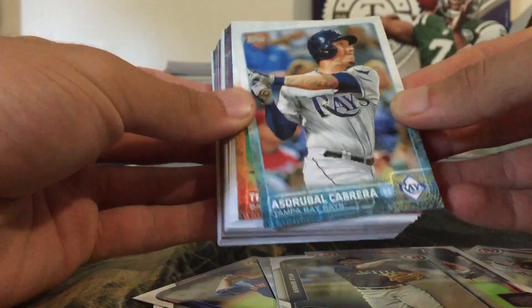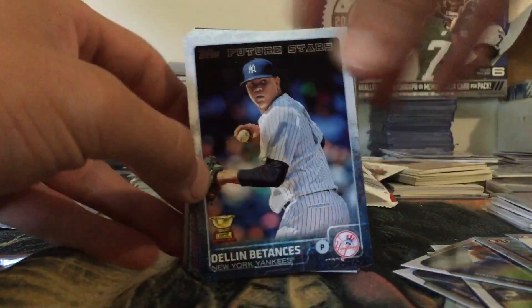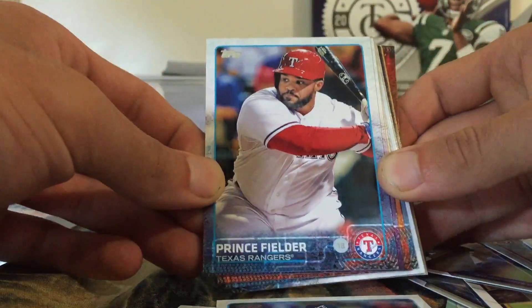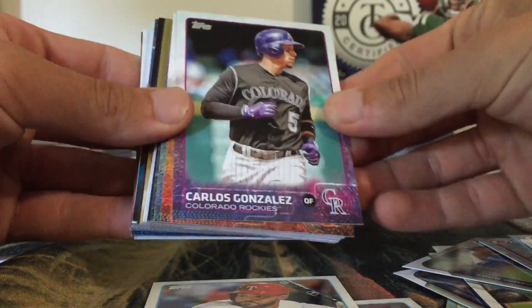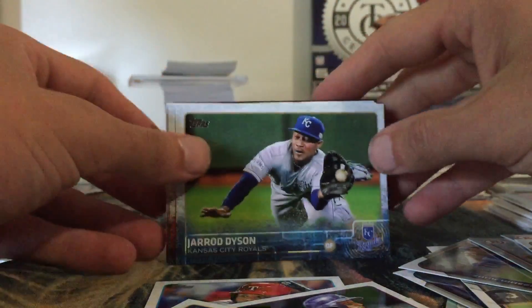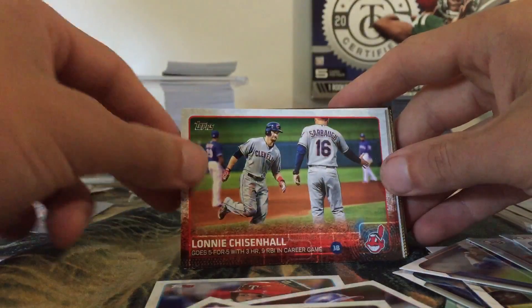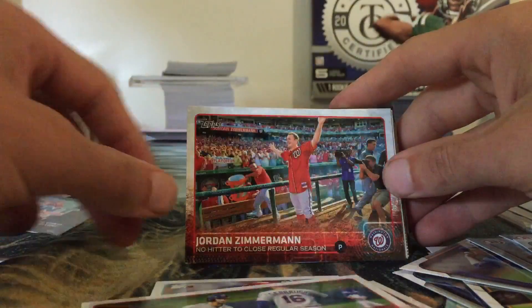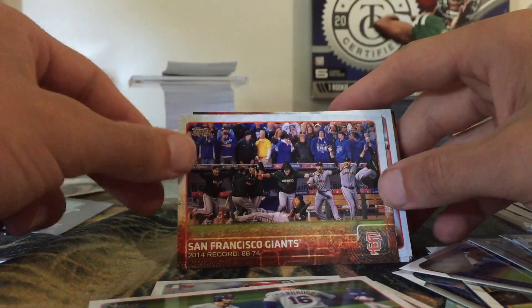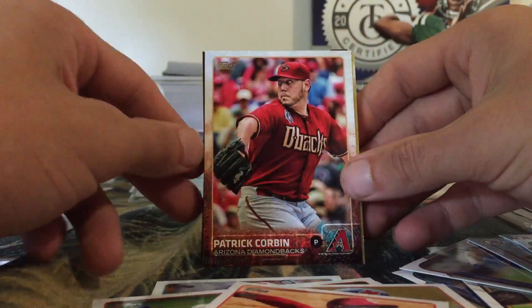In the final jumbo pack: Miguel Cabrera, Travis Snyder, Future Stars, Dylan Betances, another Jason Grilli and Prince Fielder, Carlos Gonzalez, Christian Walker rookie, Terrance Gore rookie — we got both of those in the last pack too — Jared Dyson, Jeremy Heckleson, a Mariners team card. Same Lonnie Chisholm and Jordan Zimmermann as before — a lot of dupes in these packs — Giants, Russell Martin, Roberto Osuna rookie, Rossiel Iglesias rookie, and Patrick Corbin.